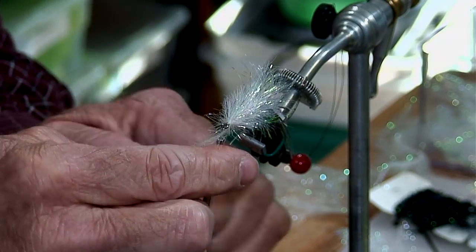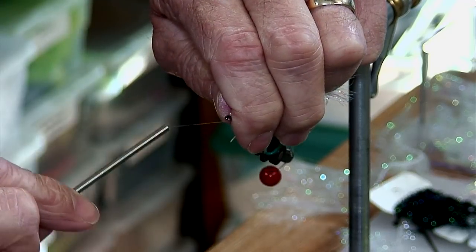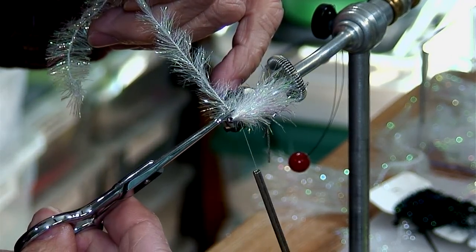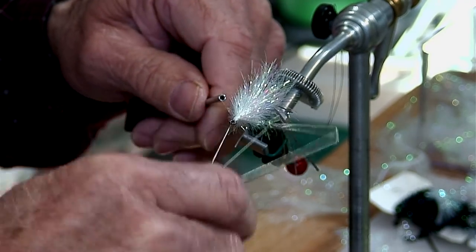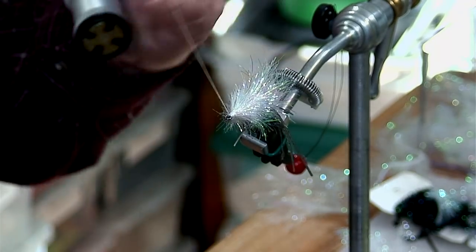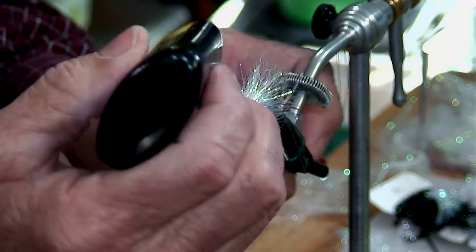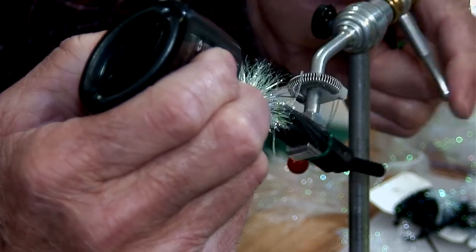I like wrapping the thread around the material to grab it really nice and tight. Pull it back just like that, then climb again back up on top of the material and build yourself a nice little head right there. I'll put a couple of wraps on there and then use this stuff — I use it on just about everything. You can use regular head cement, but I'm not tying little dinky flies. Just put a little bit on and spread it around with the tip of the nozzle.